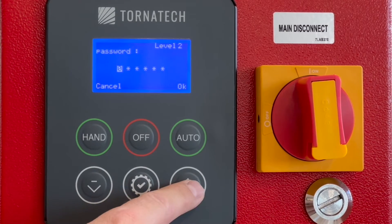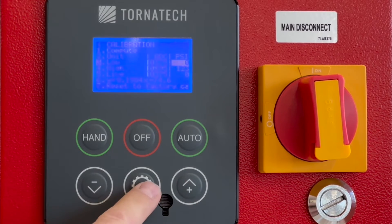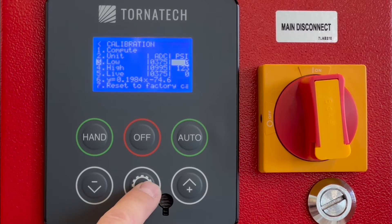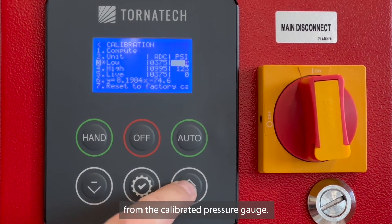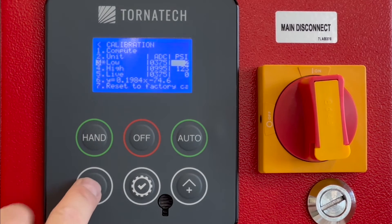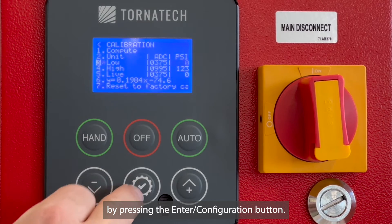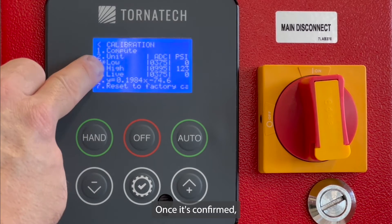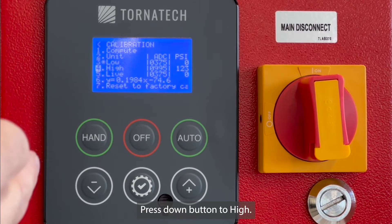Enter the password. Decrease system pressure to the lowest value possible and enter that value as read from the calibrated pressure gauge. Confirm the value by pressing the Enter/Configuration button. Once confirmed, an asterisk will appear next to the value between 3 and Low. Press the down button to High.